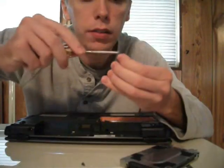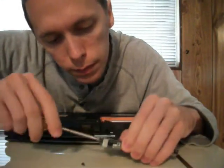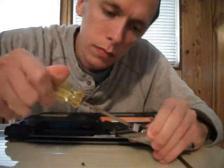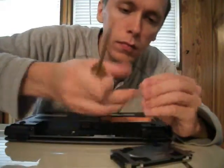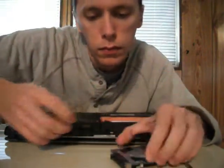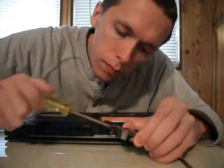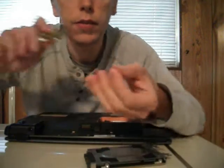Okay, skinny screws go in the front. Fat screws go on top.